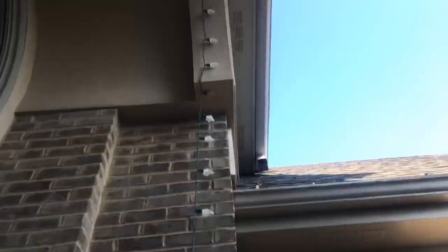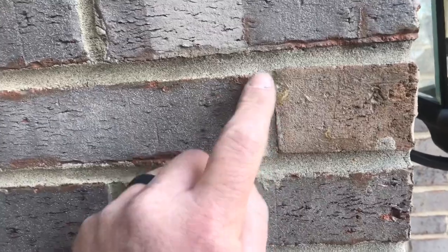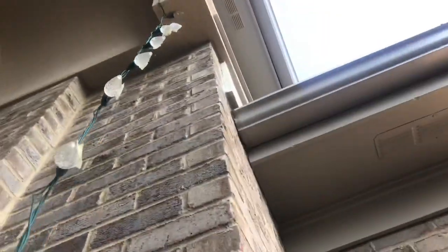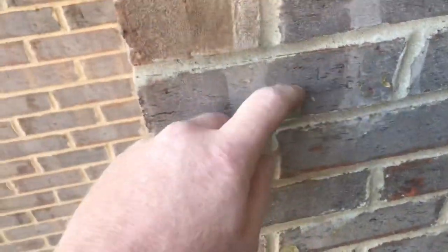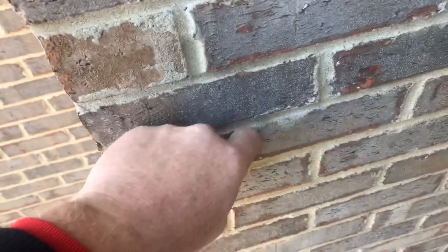These are lights from last year that somebody else put on. I want to show you the residue on the brick they left. This is the residue on the brick — nice big gob of glue. If you look up there in that corner, you can see they pulled the stucco off from the light. We got glue residue. Not good.